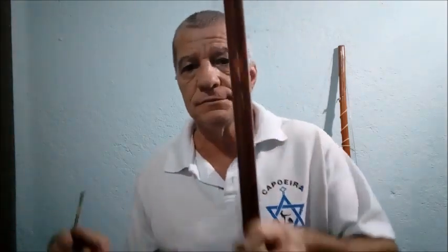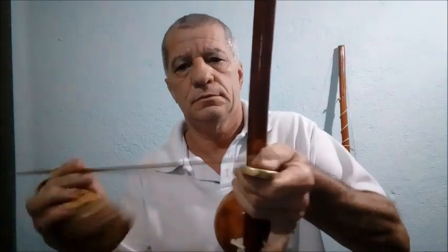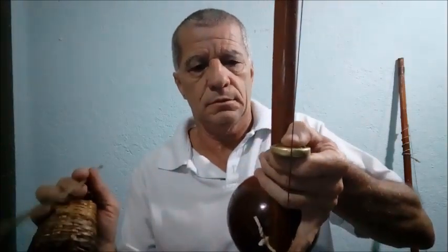Nós vamos usar o berimbau da Capoeira Regional para fazer os toques do Bimba. Pode-se usar o viola — da cabaça pequena — ou a gente pode usar também o médio, que é o que a gente usa sempre no dia a dia. Ele tem que estar frouxo. A afinação frouxa, para a corda vibrar bastante e o som ecoar. Tem vídeo meu mostrando como armar e afinar o berimbau.